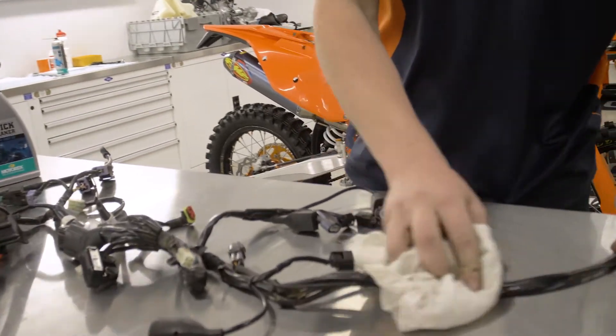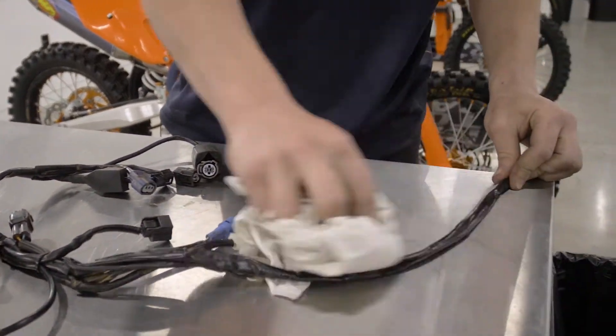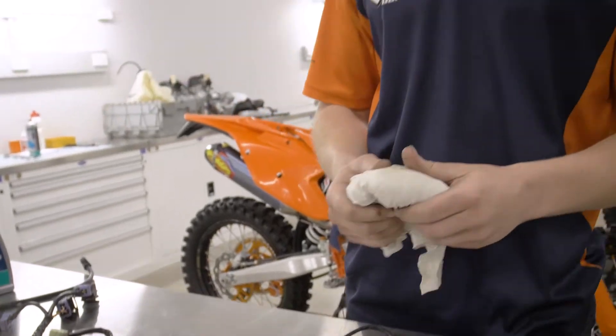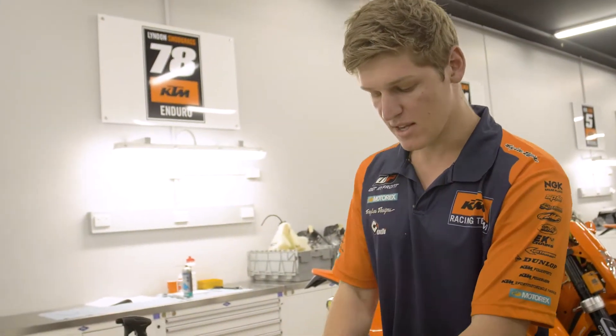Wiring harnesses, everything in between — it just gives everything a nice shine, cleans it really well because it's got a detergent agent in it, and works really, really well.